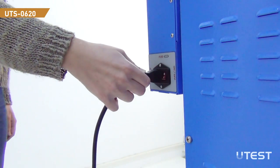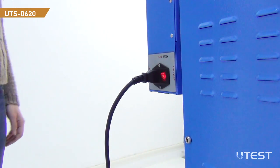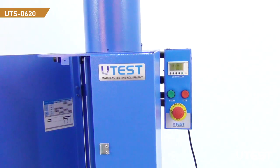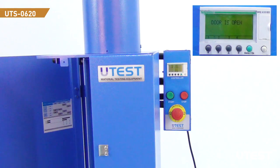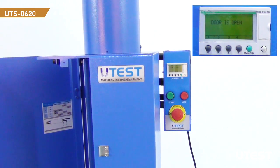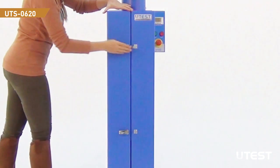In order to operate the equipment, plug the power cable into the back of the control panel and turn on the power button. If the doors of the device are open, a warning message will be shown on the screen. Equipment will not operate under this condition as a safety feature. Close the doors to continue.